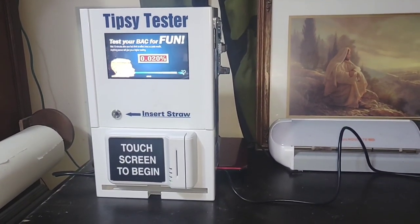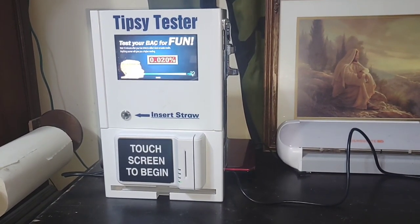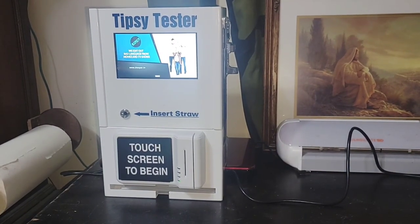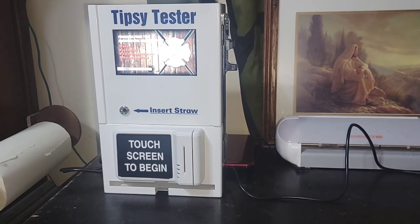Hello! Today a noob does breathalyzer vending machines, aka Tipsy Tester. This is one — an extra one I currently have in my office. I'm going to be replacing one that's out in the bar with this one, because the credit card machine stopped working on that other one, but I'll talk about that more later.